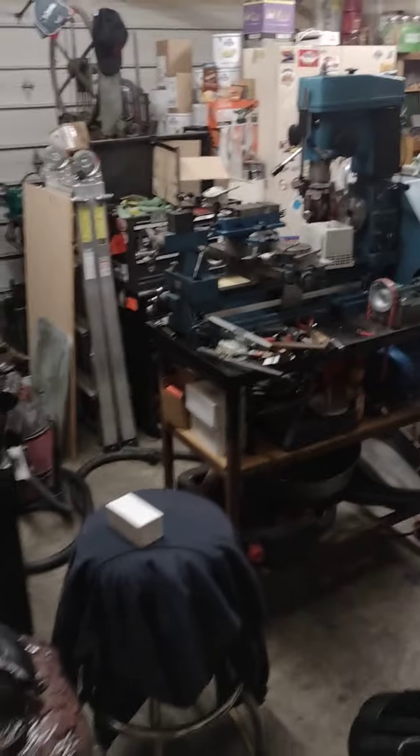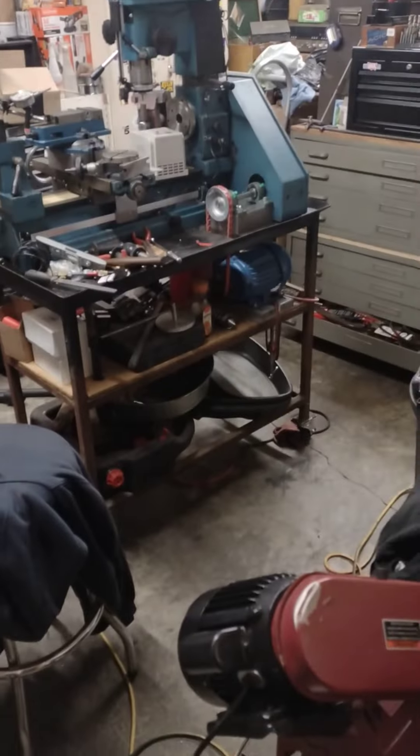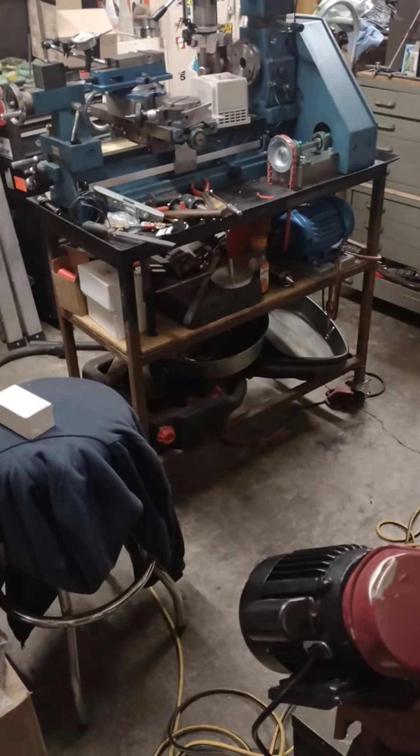I had to clean up my garage whether I wanted to or not. Maybe I'll give you the panorama view — it's already reverting to its natural state, but without that in the way, there's actually bare concrete in the middle of that floor. I haven't seen that in two years.